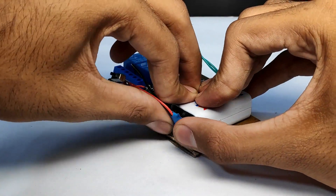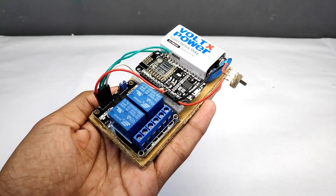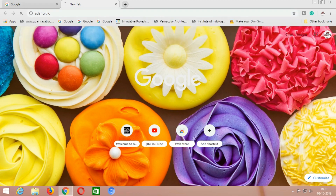After connecting all the electronic components, our prototype is finally ready. Now let's move towards the programming section of this video. First of all, you have to open Google Chrome and go to the website adafruit.io.